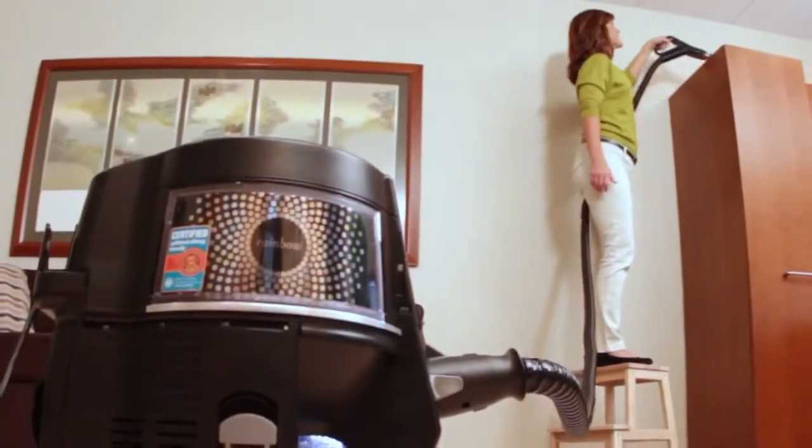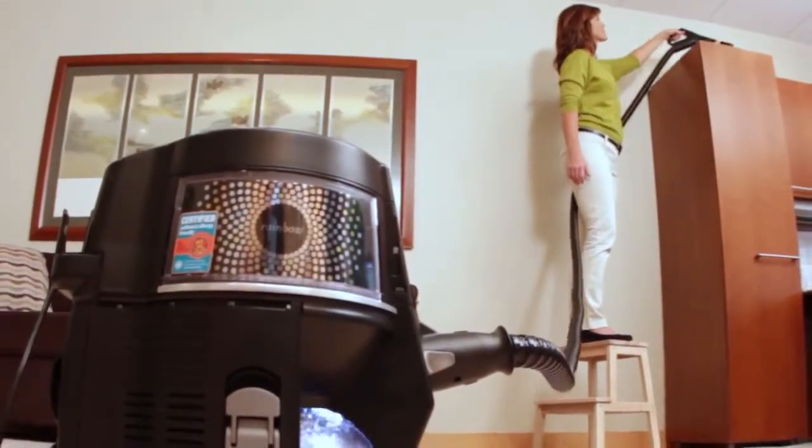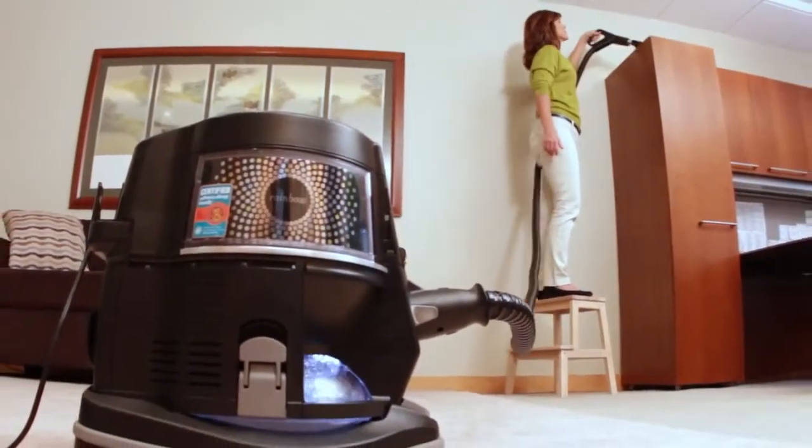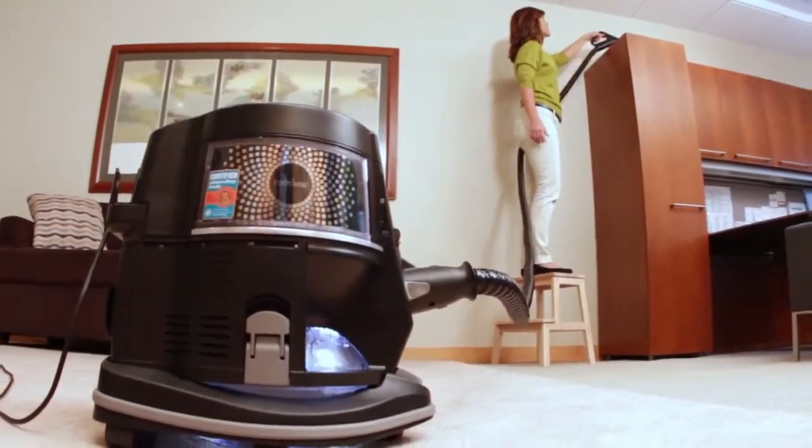Next, Rexair offers an extended 14 foot hose. This hose provides a longer reach than the standard hose and is useful when cleaning large stairways or when reaching tall ceilings and high overhead areas.